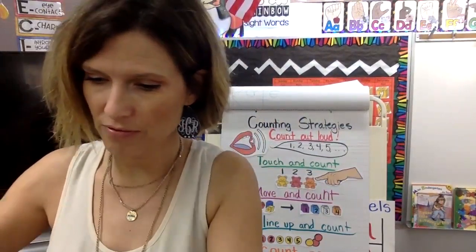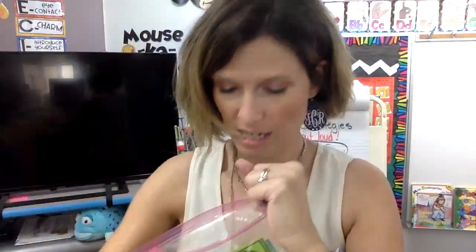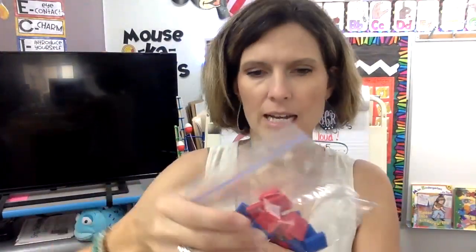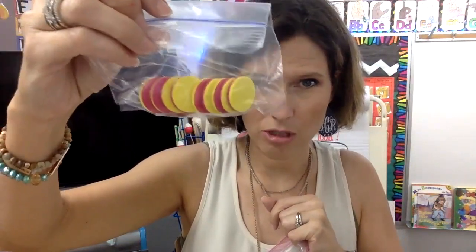Inside your math kit, you're going to find some manipulatives. You're going to find some snap cubes that look like this — we don't need those today. You're going to find Lego — you don't need this today. You're going to find some different shaped blocks called pattern blocks — you don't need those today. You're going to find some squares; you may need these today. You're going to find popsicle sticks — you could use them today, but set them aside. You could find some dice — you don't need those today. You would find some little red and yellow counters — you could use those.